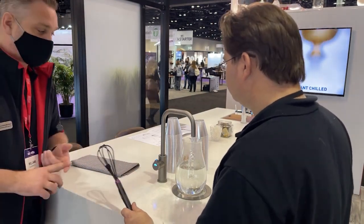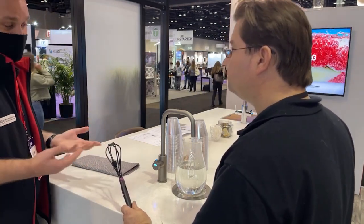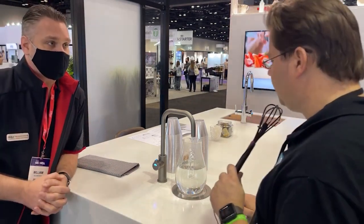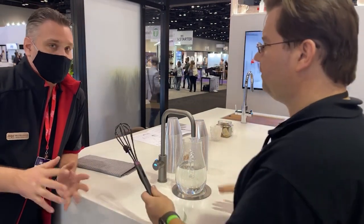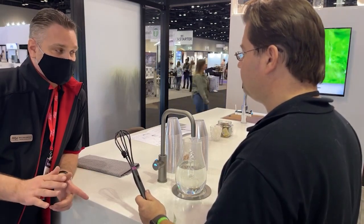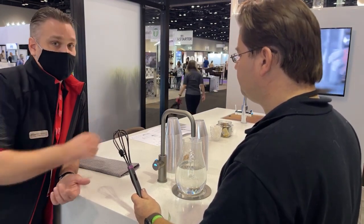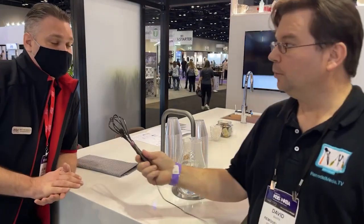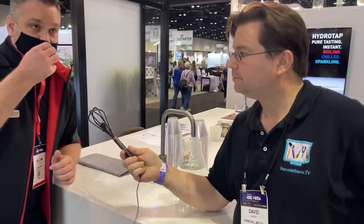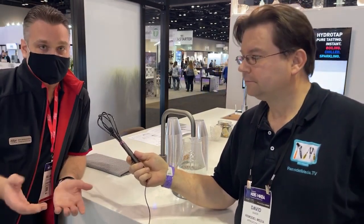This is a brand new gunmetal finish. The HydroTap is available in seven different finishes: standard chrome, brushed chrome, nickel, brushed nickel, brushed gold, matte black, and gunmetal. Our high-end finishes will match any high-end hardware, so it matches almost perfectly to quality hardware in your kitchen.